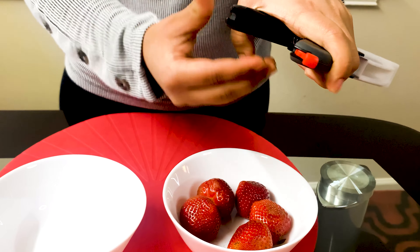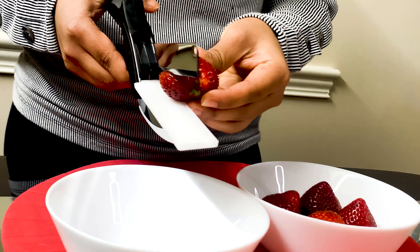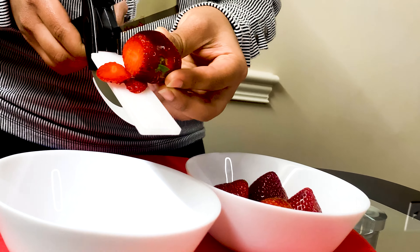Kitchen Knife 2-in-1: a kitchen knife plus cutting board combo. No need to clean your work space after cutting.